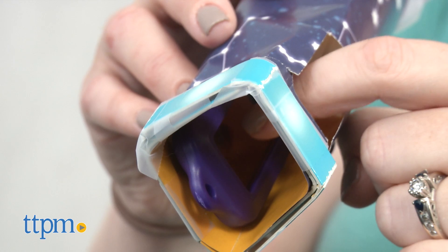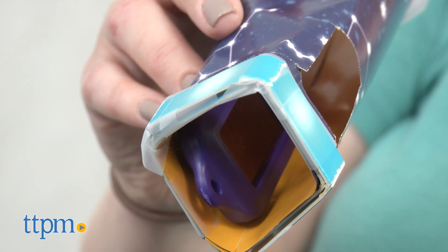All you have to do is charge the solar light device in the sun for a few hours. This is a fun way to give kids ages 8 and up a hands-on experience with concepts from the STEAM acronym: Science, Technology, Engineering, Art, and Math.